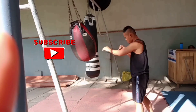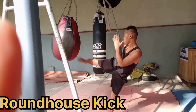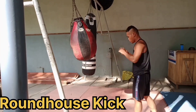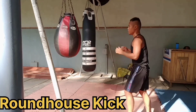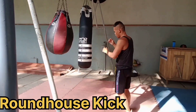First round: roundhouse kick. If you observe the body of Dong Tolens, there's a little bit of twist in order to fully execute the force of the roundhouse kick. And if you observe while executing the roundhouse kick, you need to cover your face. Thirty seconds break or water break.